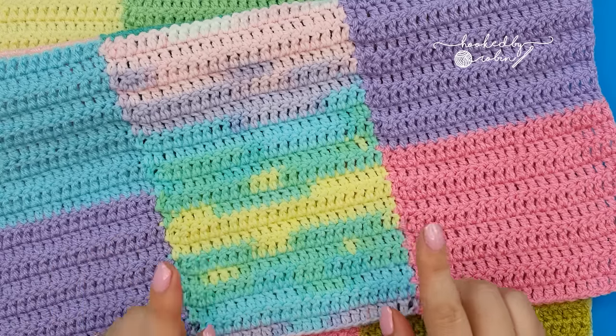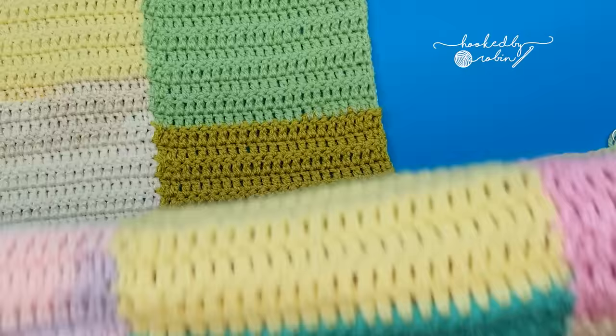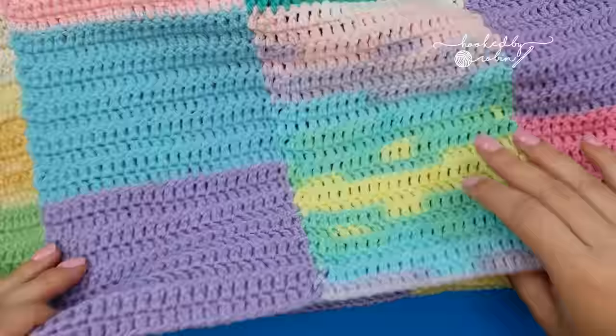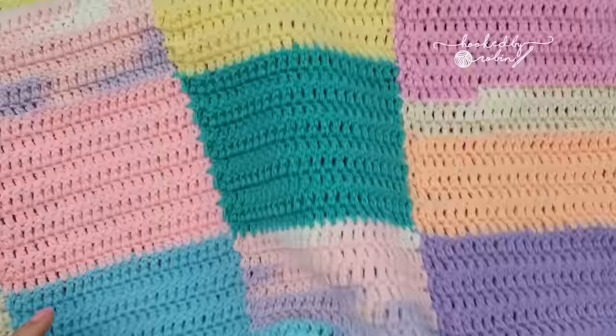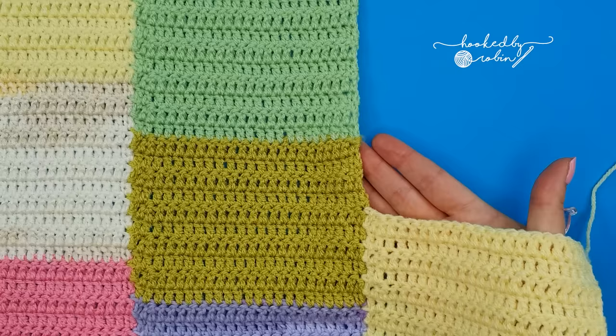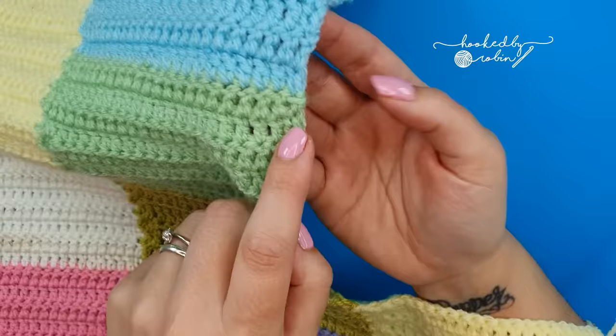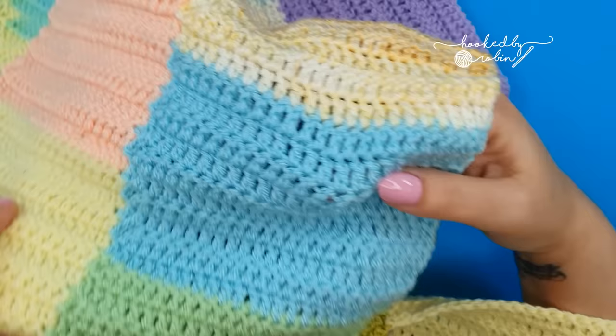Today I'm going to be showing you how to crochet strips of double crochet stitches together as you go to form these really lovely patchwork blankets. This is excellent for stash busting — you can just use up all your scraps and make great big long strips of double crochet and then add to them width wise to get your blanket. Grab your yarn, grab your hook, and let's begin. To begin, pop a slip knot onto your hook.